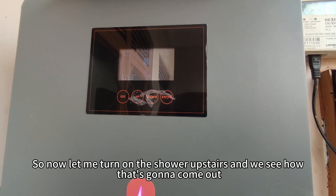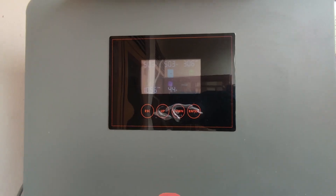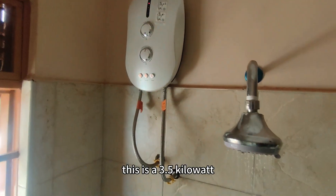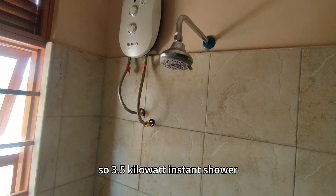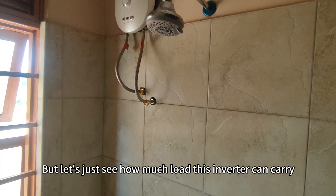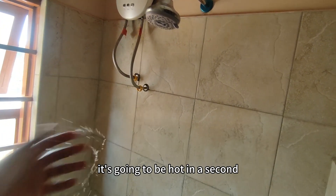Now let me turn on the shower upstairs and see how that comes out. So we're in the bedroom — there's another TV running here as well. Let me switch on the shower. This is a 3.5kW instant shower, but I'm not going to pull the full 3kW because I'm not on maximum. Let's just see how much load this inverter can carry. The water is warming up — it'll be hot in a second.